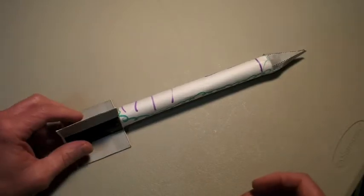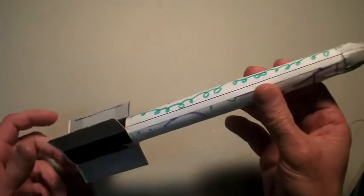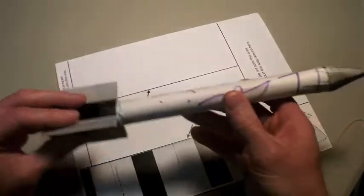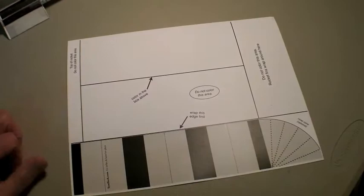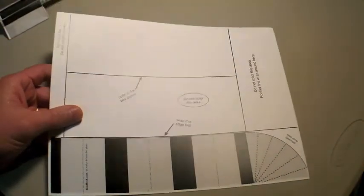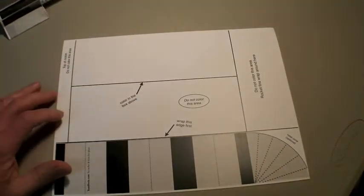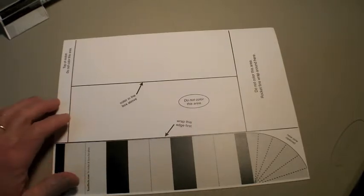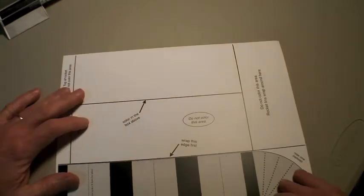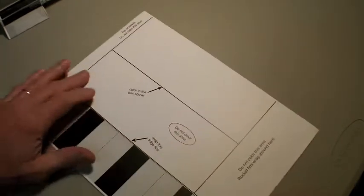In this video I'm going to show how to make a paper rocket out of this document. This is lightweight cardstock material. You can make a paper rocket out of regular paper, but I prefer to make them out of cardstock because the rockets just last longer.